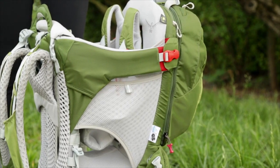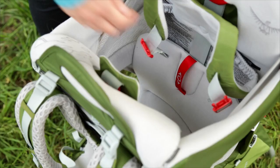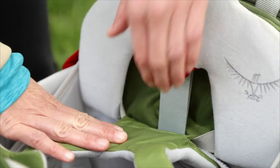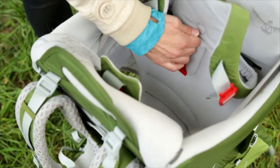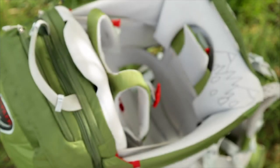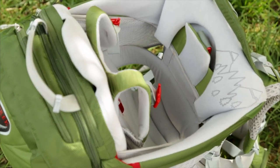To accommodate growing children, the seat can easily be adjusted by grabbing the red webbing loop and pulling up, or by releasing the red child seat adjustment cam and pushing the red webbing loop down. Again, it is important that the child is not in the carrier when adjusting the seat height.